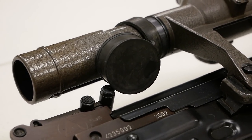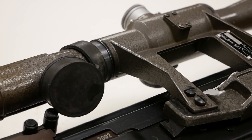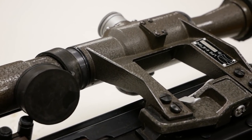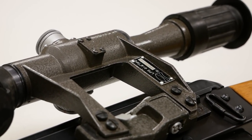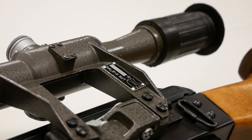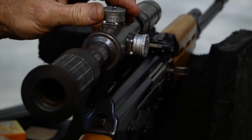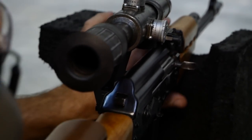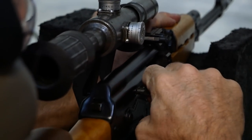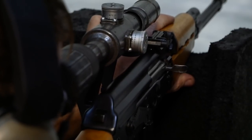Apart from the PSO scope, there was also a Yugoslavian optic called the Zarark, which Saddam bought in numbers to mount on the Tabuk Sniper. Because the Tabuk was only chambered in 7.62x39, it couldn't reach long ranges — it had a max effective range of around 600 meters. The rifle was probably used mostly between 400 and 500 meters in combat, although the Two Rivers guys were able to hit targets out to 1,000 meters on a calm range in the United States.